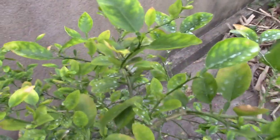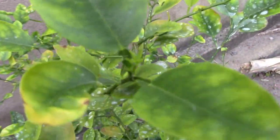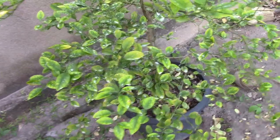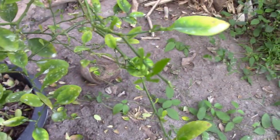Let's see our lime tree again after a few days. New leaves are coming and the tree is pretty much the same, but we can see there are new leaves. Maybe all the old leaves will fall and it will have new leaves.